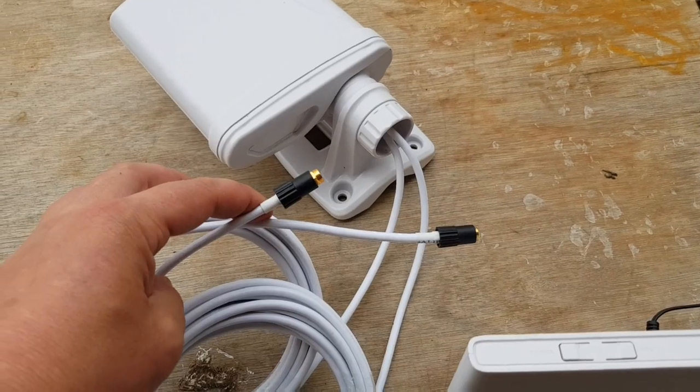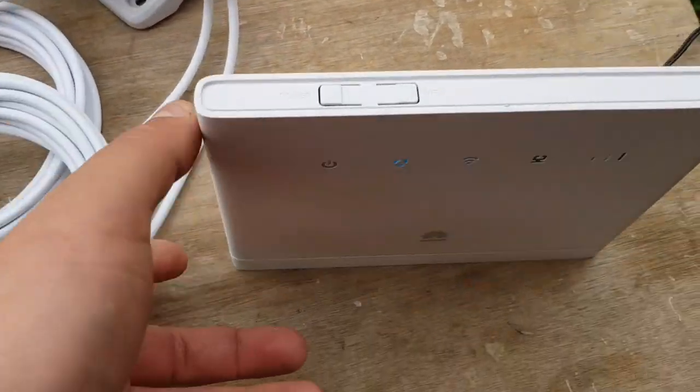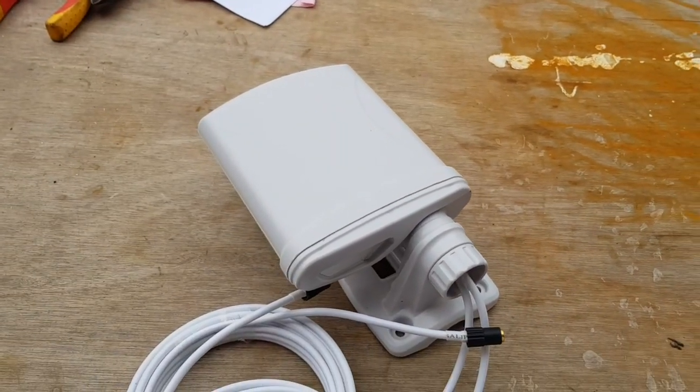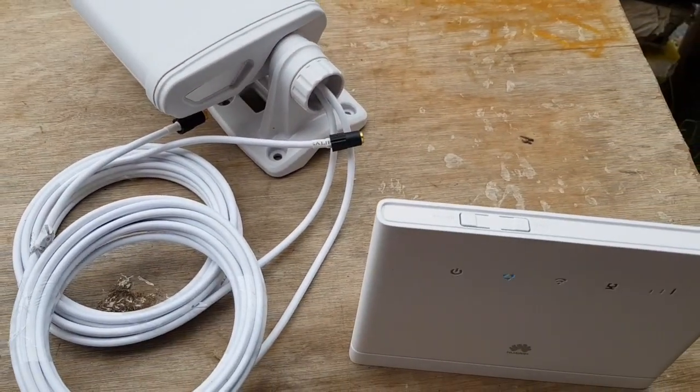Now I'm going to add on this external aerial to the ports at the back and get it five meters in the air to see what difference that makes.